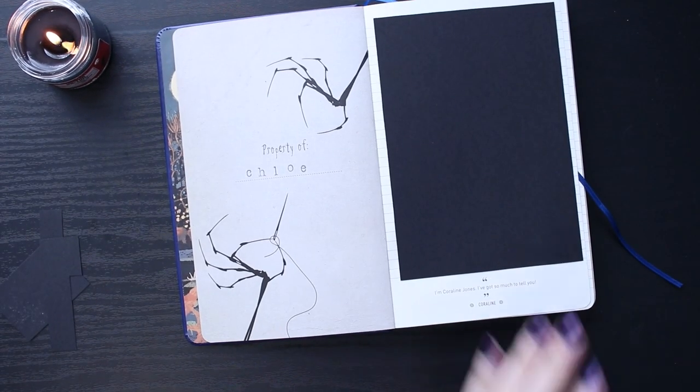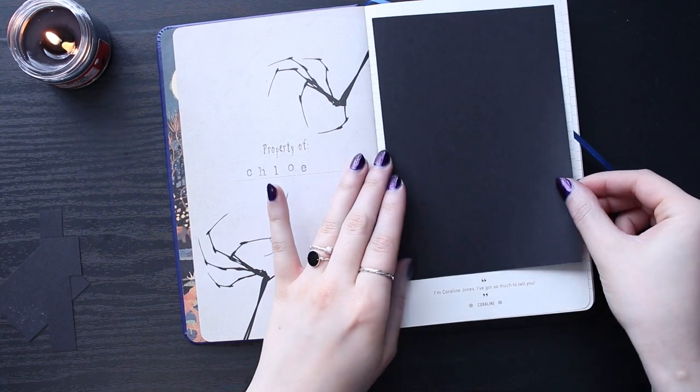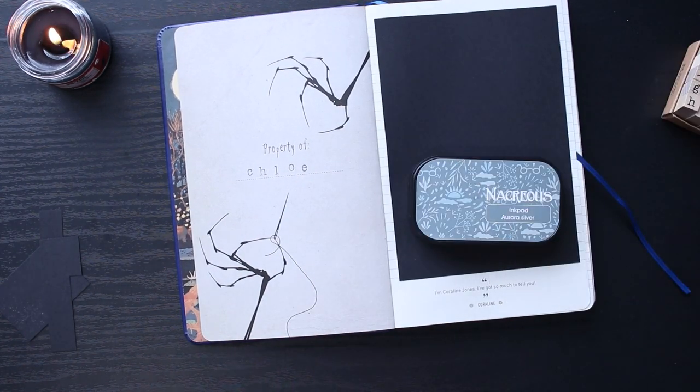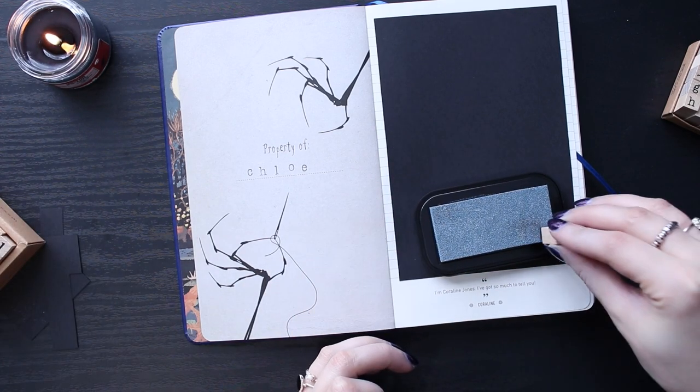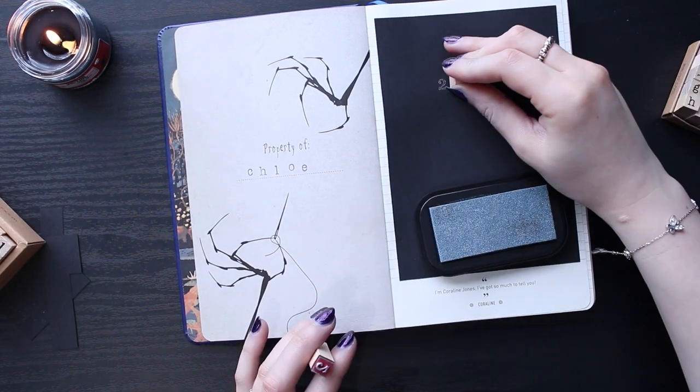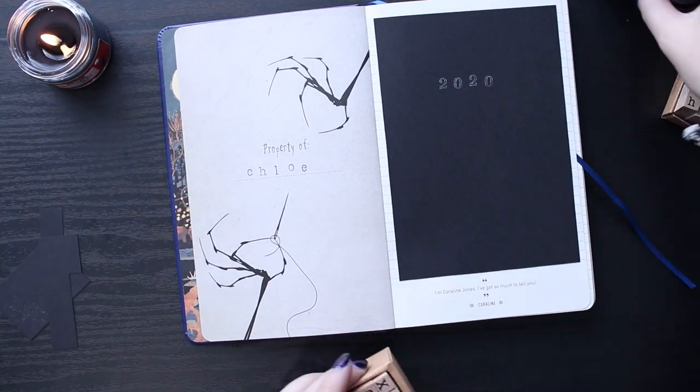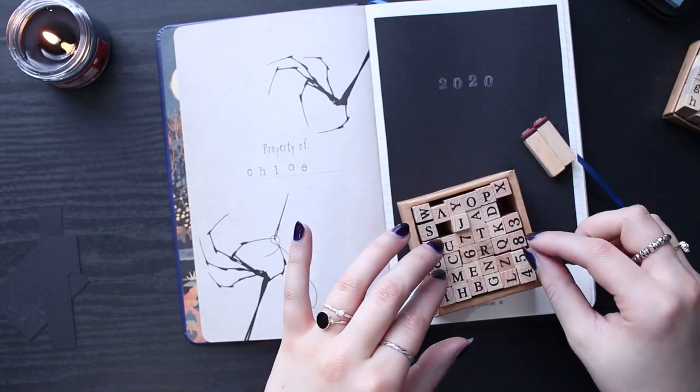2020 life journal. If you're new here, I basically just use my life journal as a catch-all journal. So I can just do anything in this journal — I document memories, do random journal entries, do random aesthetic pages. I just do anything that I want in this journal. So it's definitely my favorite because it just encompasses so many different things.